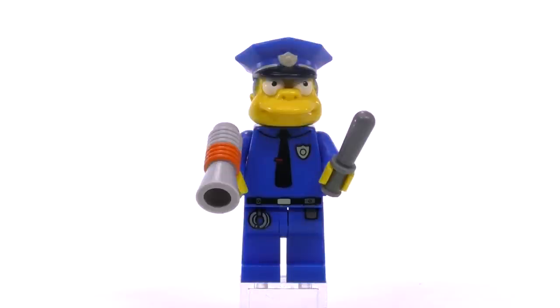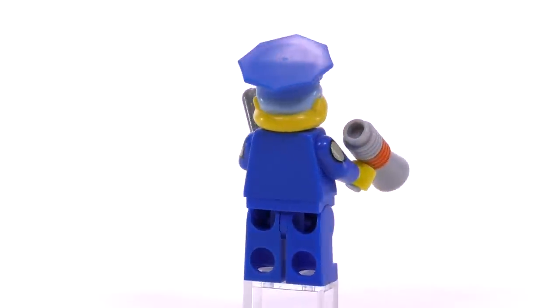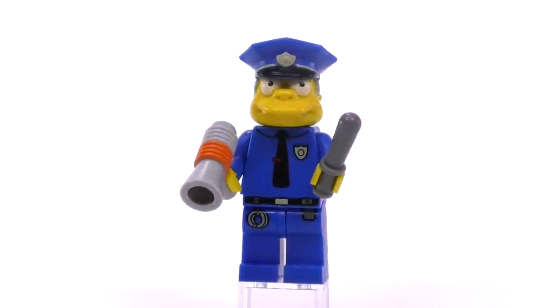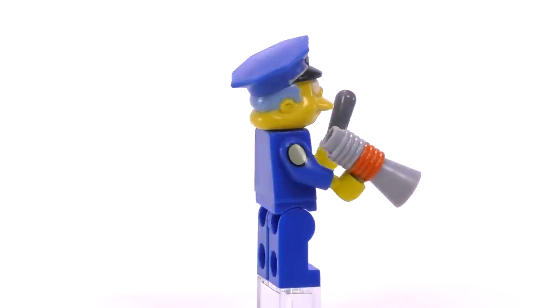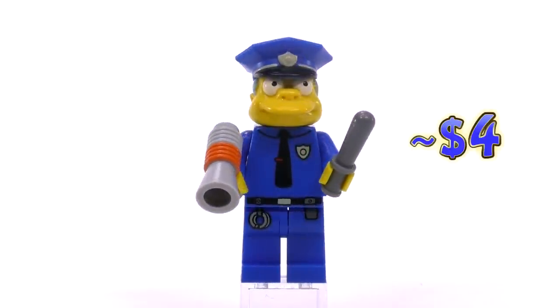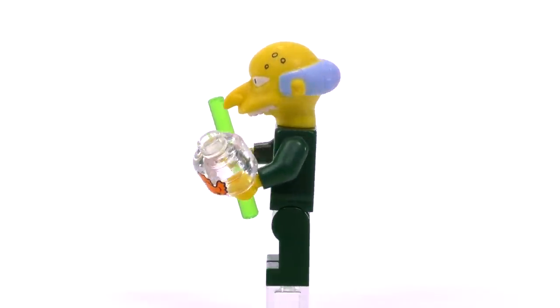The second to last fig in the first collectible series is Police Chief Wiggum. There's absolutely nothing wrong with him — I think he's awesome — but because we do get Police Chief Wiggum in the Quickie Mart set, it would have been way cooler for this slot to be Lou. Either way, the detailing fits totally fine. He comes with a baton and a megaphone, and his price is around four dollars.